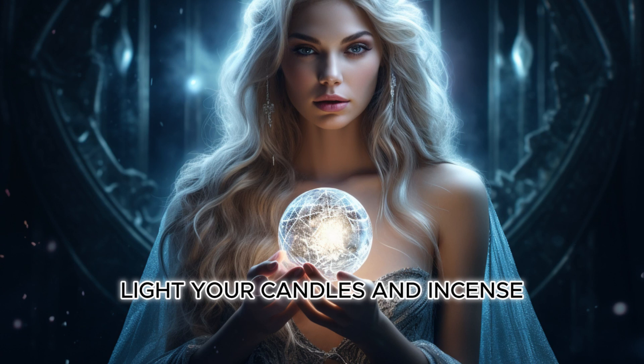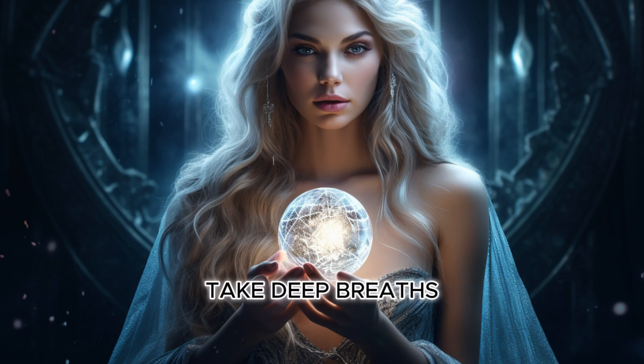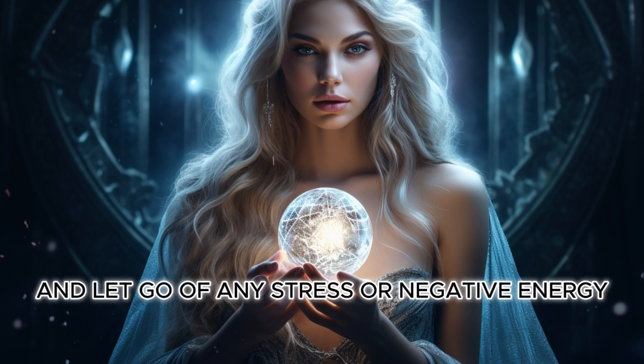Light your candles and incense and take a moment to center yourself. Close your eyes, take deep breaths, and let go of any stress or negative energy.